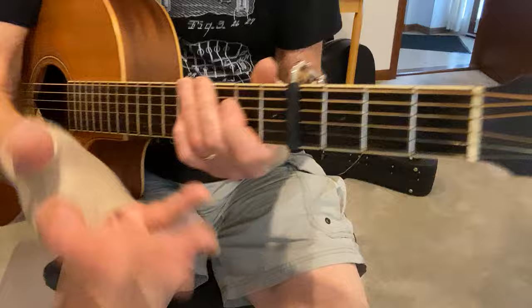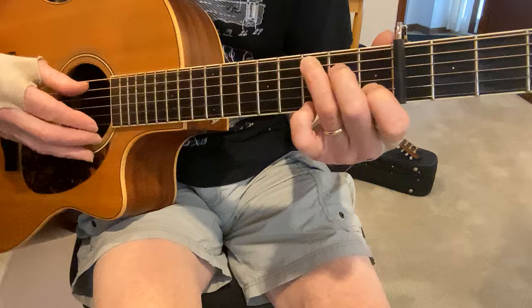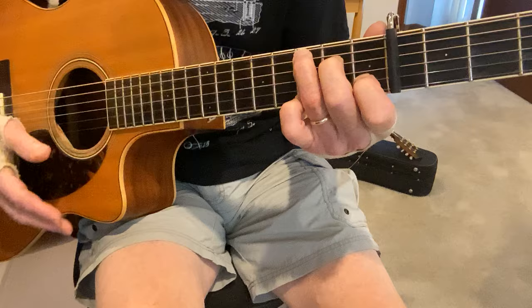So let me give you the nuts and bolts of what's going on here. I'm capoed — I just like it, it's sweet sounding up here. You can do it with no capo if you want. So we start with a C chord.